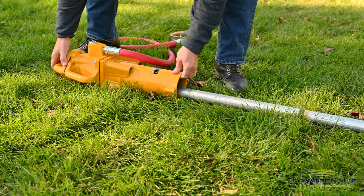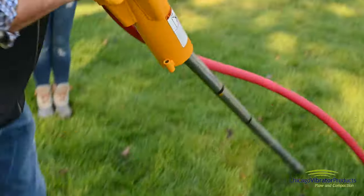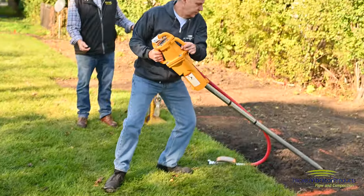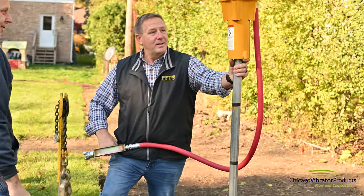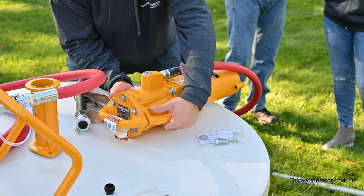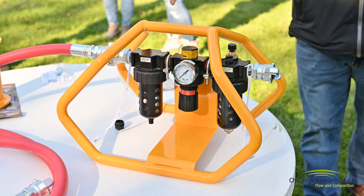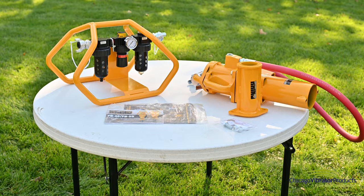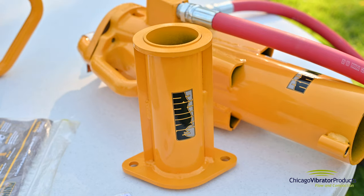Hello, everyone. I'm John with Chicago Vibrator Products and we're here on demo day with Rhino to test out their pneumatic PD55 post driver. Rhino is a post driving company out of Illinois. They've been manufacturing post drivers for 40 plus years. We've been distributing them for about 20 and it's probably our most popular post driver for small to medium-sized posts.